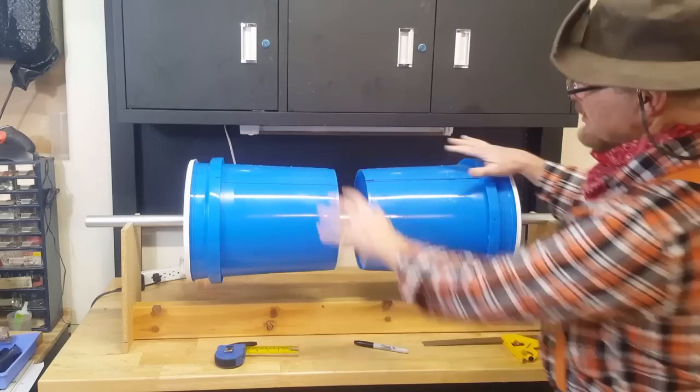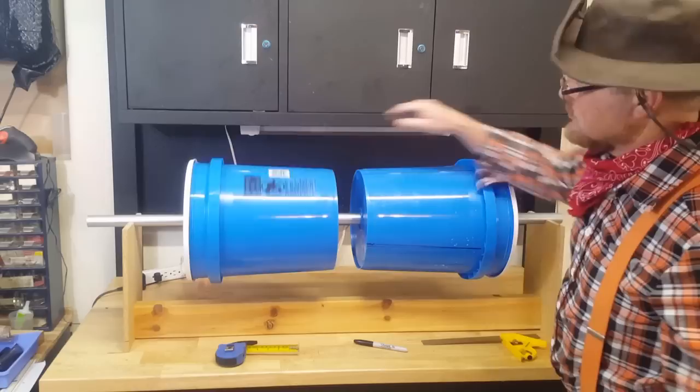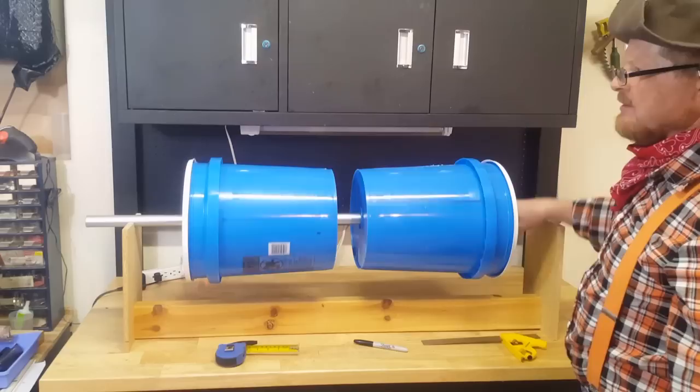So now we have our two buckets sitting on the shaft. You can see as I'm spinning things around, everything is sitting here nice and true — spinning the whole shaft around, everything spinning nice and true. So if we can maintain this, we'll have a nice true-spinning trommel when we get done.